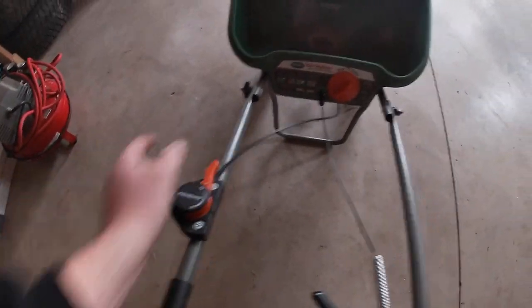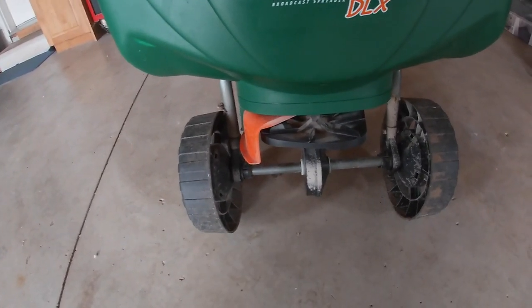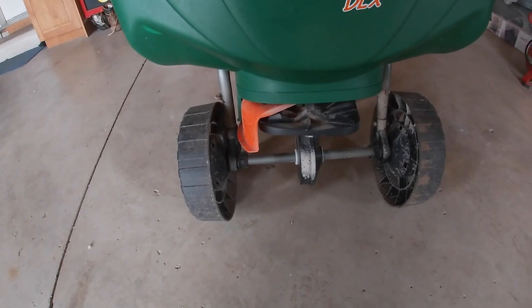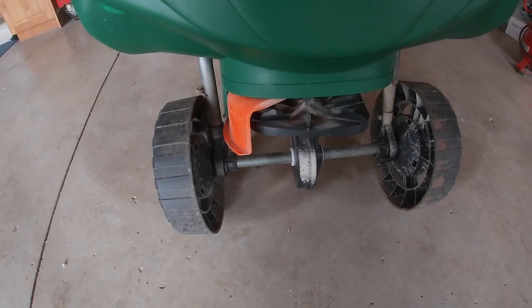This fertilizer also has what I like to call the edge guard. When you turn it on, it brings out this little orange piece which stops the fertilizer from going out one side and pushes it all to the other side. This is good along your property line between your house and your neighbor's, to make sure you get that nice strip, or to keep fertilizer out of garden beds if you have fertilizer-sensitive plants. What I'd suggest: dump the whole bag in the hopper, set it to 5.25, and start going. As you go, keep track — halfway through your yard you should have half a bag left, three-quarters through you should have a quarter of a bag left.